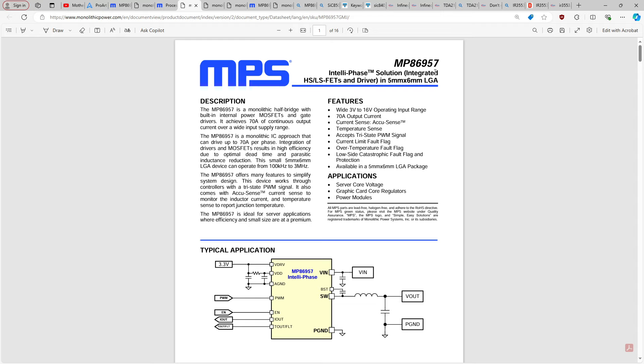Part numbers being close together sometimes means they're similar parts, and sometimes not. The 3553, 3550, and 3551 are pin compatible. Then you have the 3555, 3556, and 3575 in another group. The 3575 might also be compatible with the 3550 series.